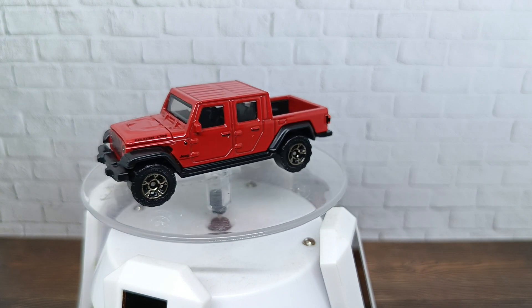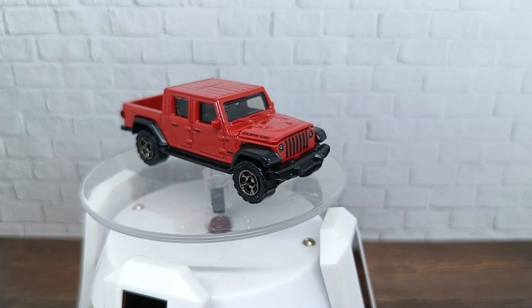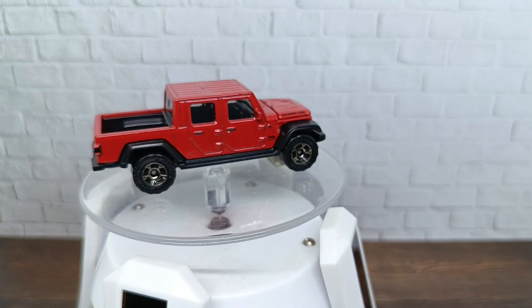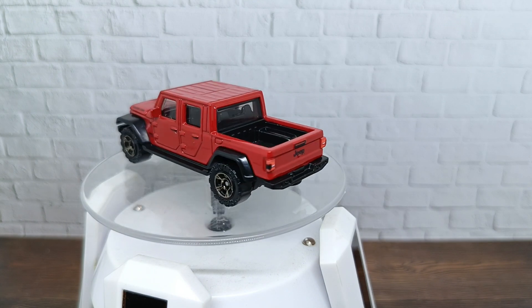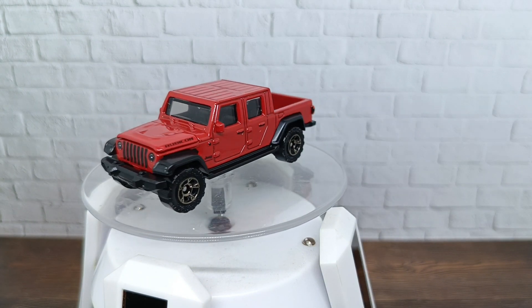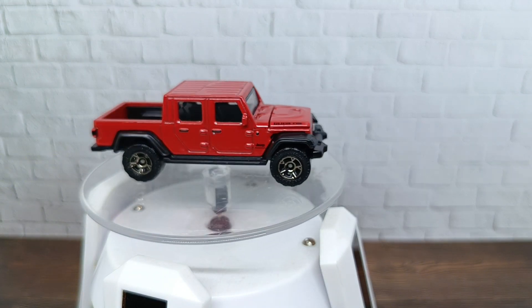It also has detail for the engine bay and it comes in a nice red color. I hope you enjoyed our review of this Matchbox Moving Parts Jeep Gladiator. We'll see you for another review another day. Have a nice day and goodbye!